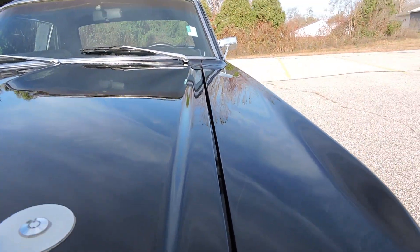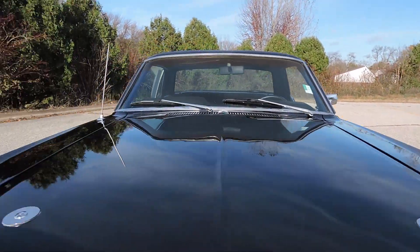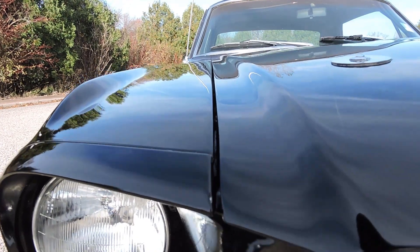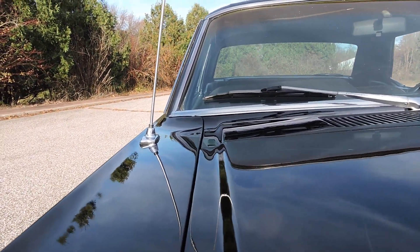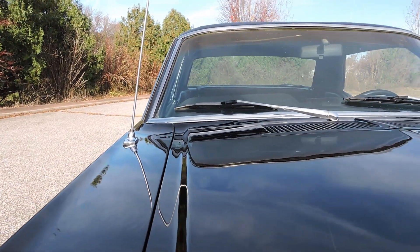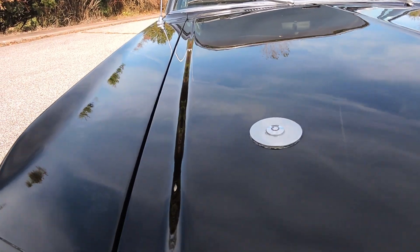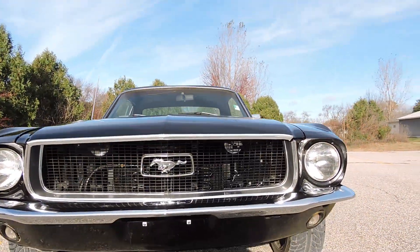It's got a nice even hood gap from front to back — it's a wider gap but very even, fits the fender very nicely. The gap on the passenger side is nice and even as well, a little tighter in the back but still plenty of gap. This front corner probably needs the stopper adjusted a little bit — it sits down just a little bit.